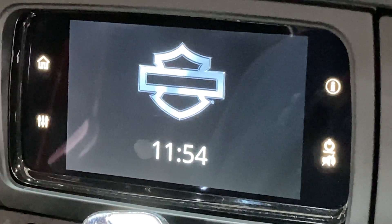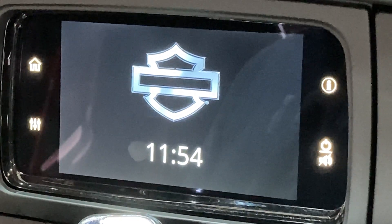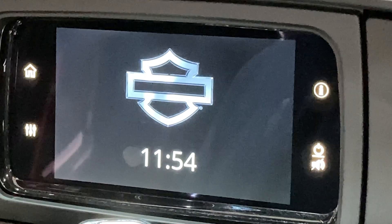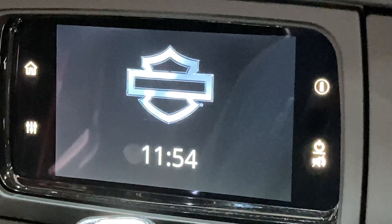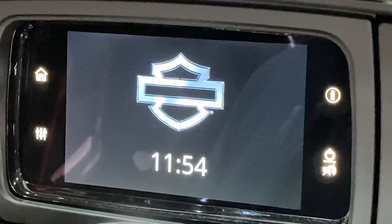This video shows you how to find the outside temperature and compass direction on a 2021 Harley-Davidson Tri-Glide. This will also work on a 2019 or newer Harley-Davidson touring model with the Boombox GTS.